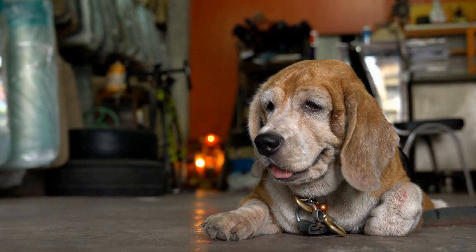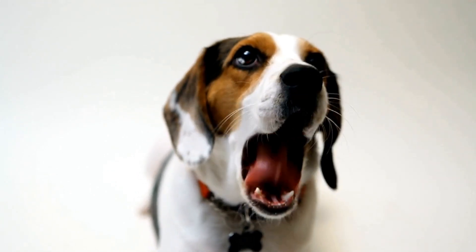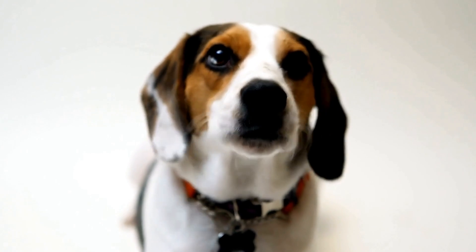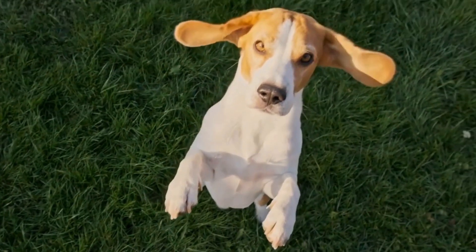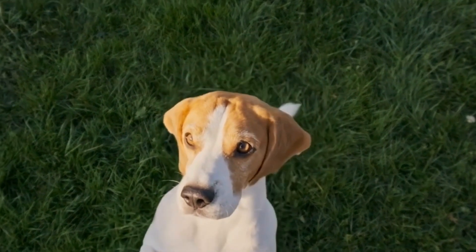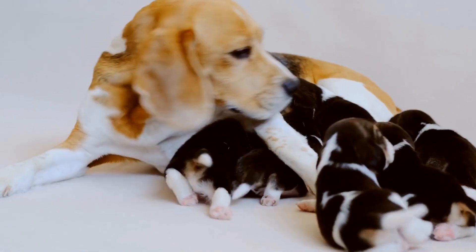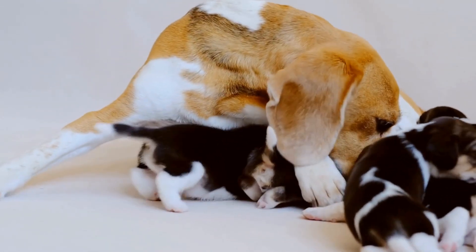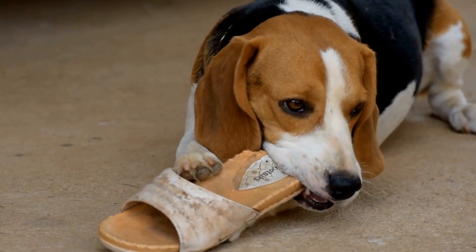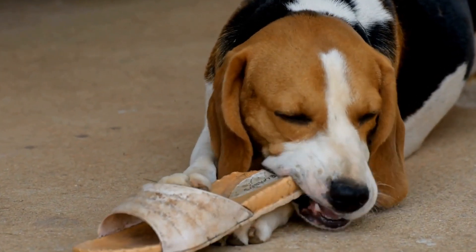Beagle Agility Training Drills: Leveling Up Your Pup. Beagles are known for their energy and intelligence, making them excellent candidates for agility training. Agility training not only provides them with physical exercise, but also mental stimulation, which is essential for their overall well-being. In this video, we will discuss some effective agility training drills specifically designed for beagles. These drills will help level up your pup's skills and ensure a fun and challenging training experience for both you and your furry friend.